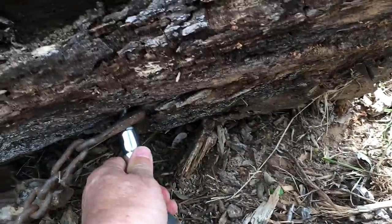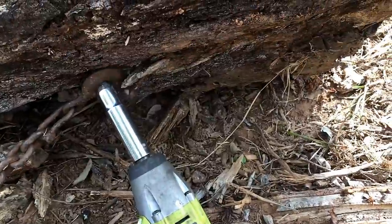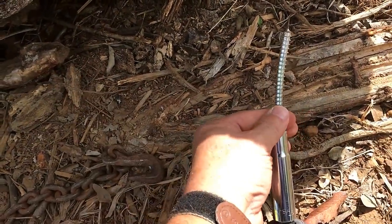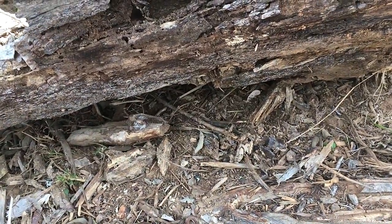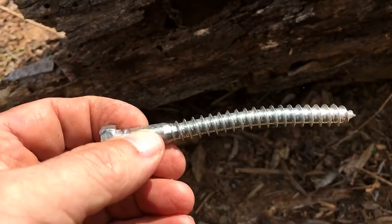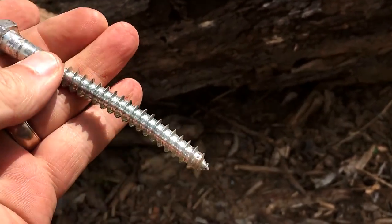It's not easy to do this with one hand. Bent the bolt pretty good but I got it out. I broke a bolt off a while ago on one that was real heavy — I'll go show you that in just a second. But anyway, I'll pick this up and go throw it in the burn pile.